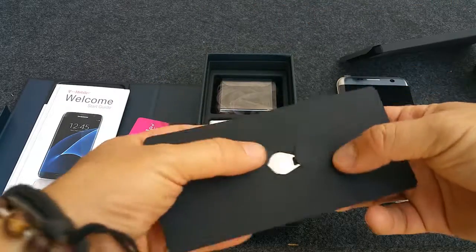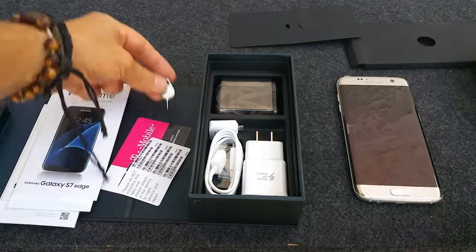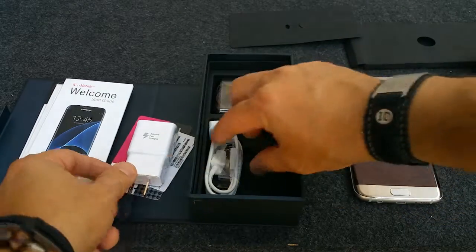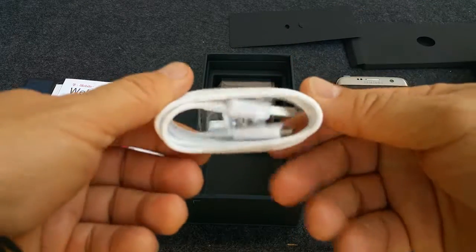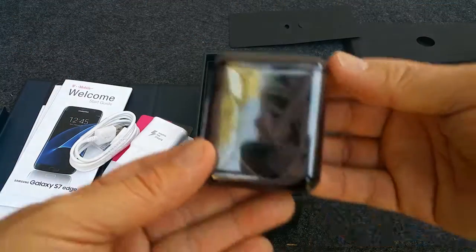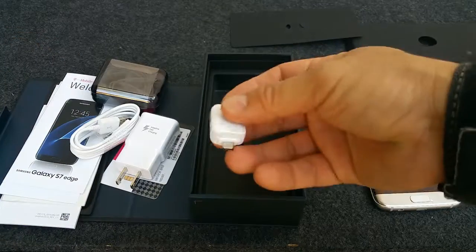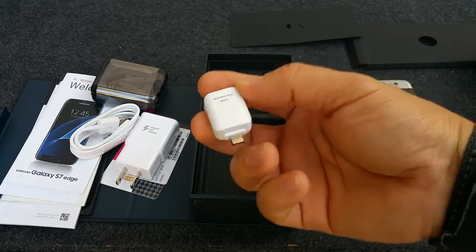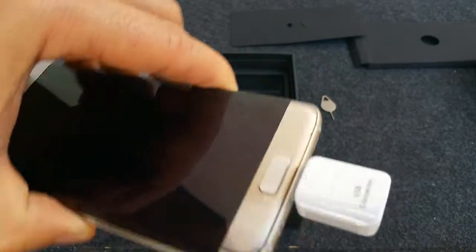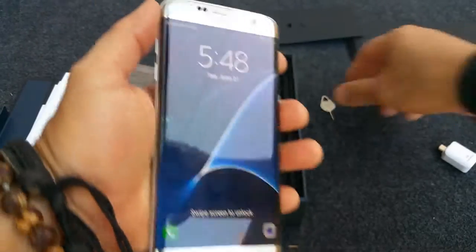It also comes with a little tool where you can remove the SIM card and SD card. And of course the fast charger with a USB cable. There's also a new piece — it's a USB connector where you can transfer from phone to phone or even computer to phone, I'm assuming. Check it out later. And that's pretty much what comes in the box.